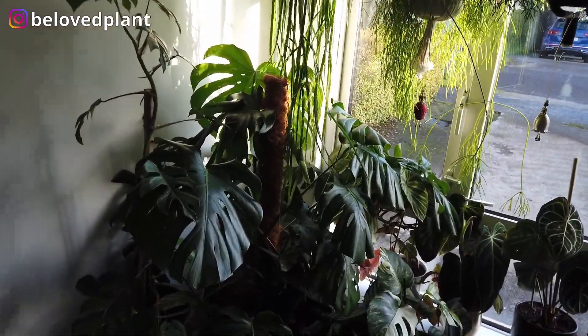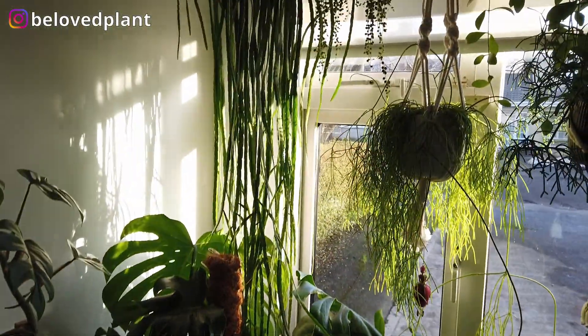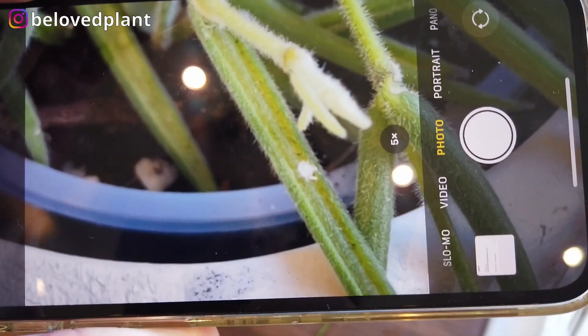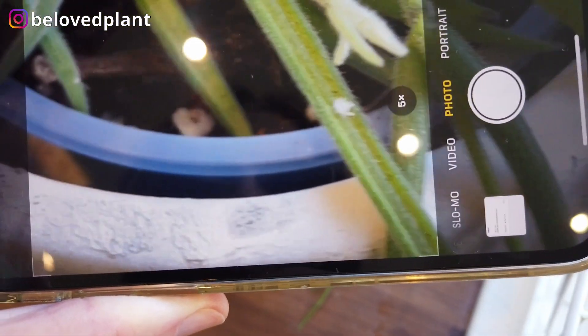Welcome to the Beloved Plant channel! In today's video I'm going to talk to you about how to get rid of pests, more specifically mealybugs and aphids.